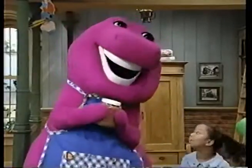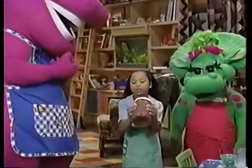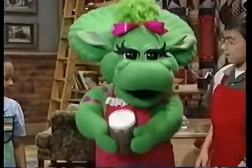Okay, who else wants a turn? Now remember to shake the pudding six times. One, two, three, four, five, six. Good. My turn, my turn. One, two, three, four, five, six.